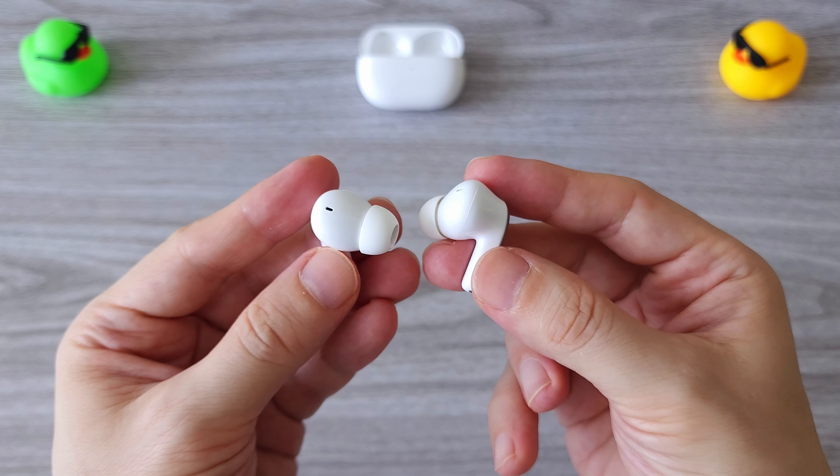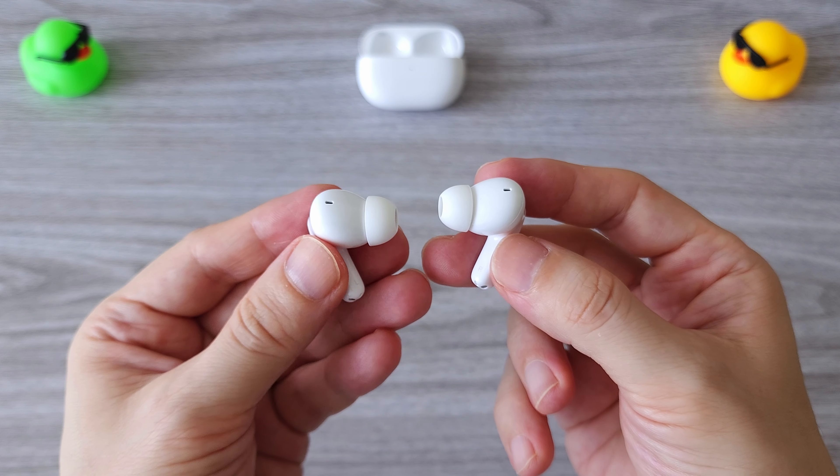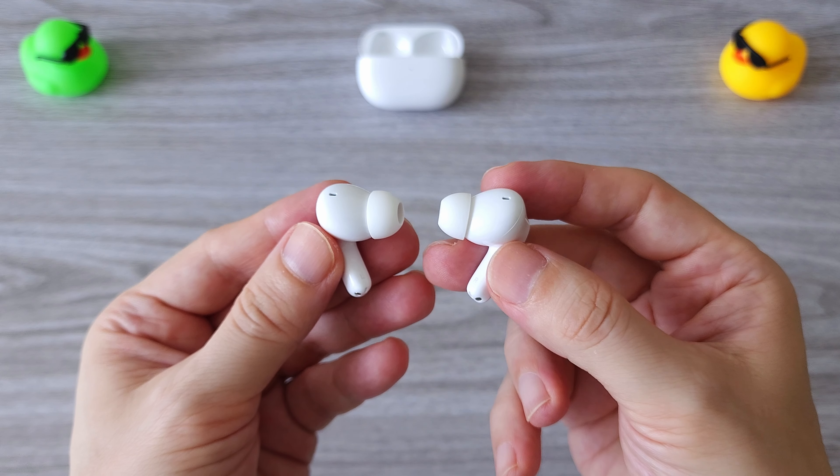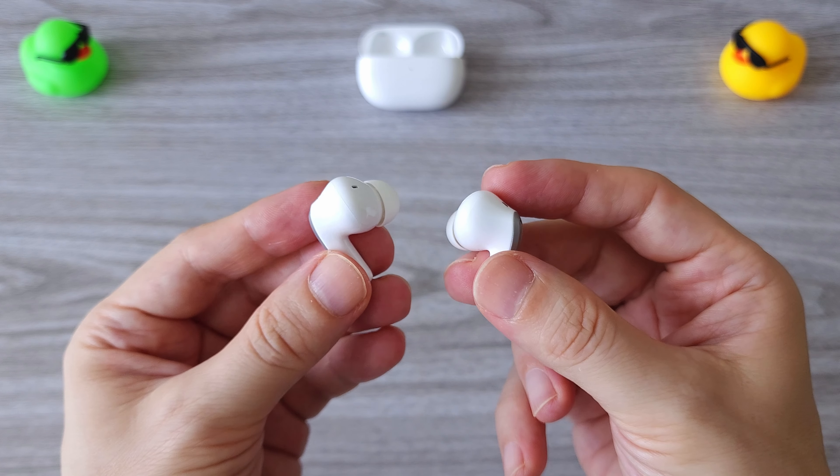The touch control is pretty sensitive, very easy to operate with no delays. There is also dual device smart connectivity, which means you can easily switch between two devices.